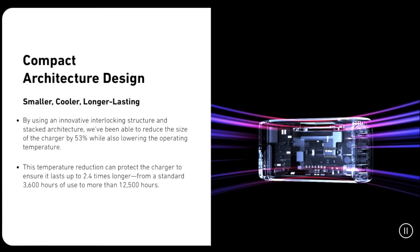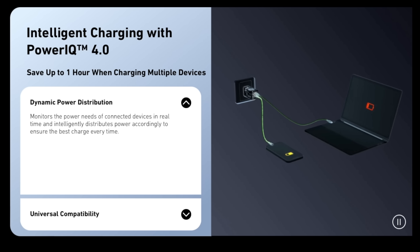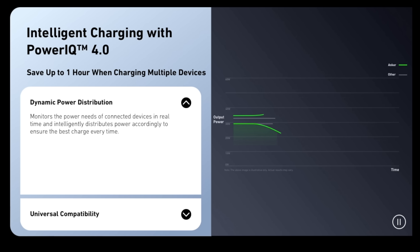They include a lot of other things, including PowerIQ 4.0, which essentially is a smart charger port. So it can pick up on what specific output your laptop or phone needs and charge it based off of that.